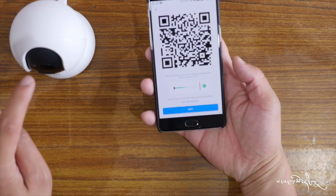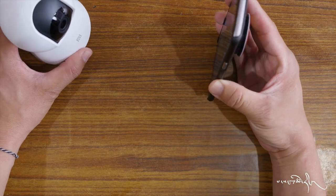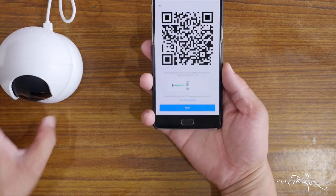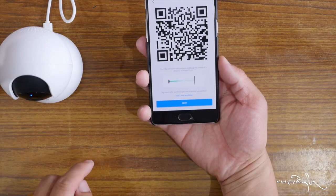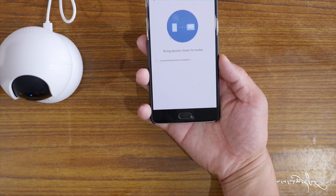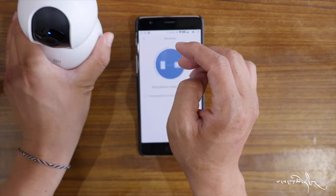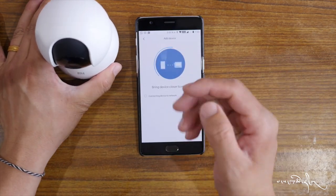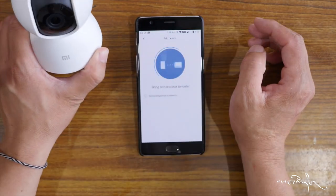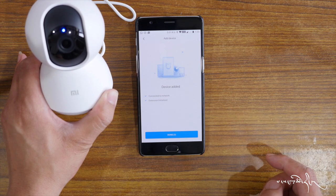There is a QR code — scan the QR code as part of the setup process. The device is now online.